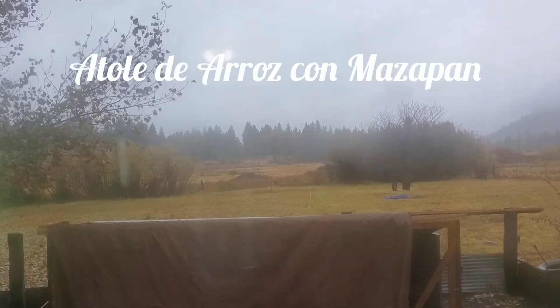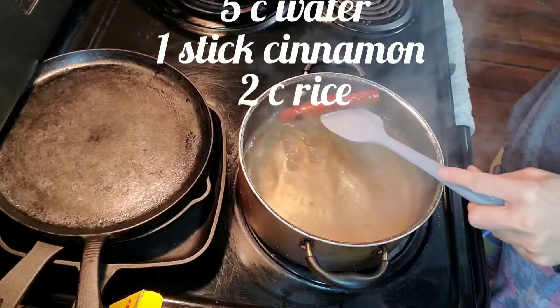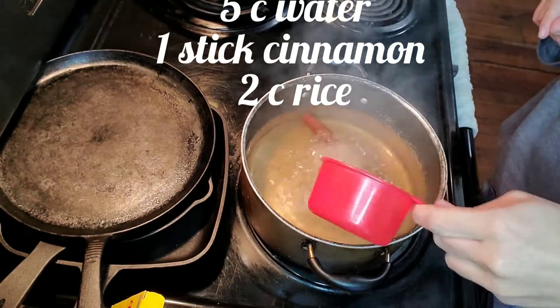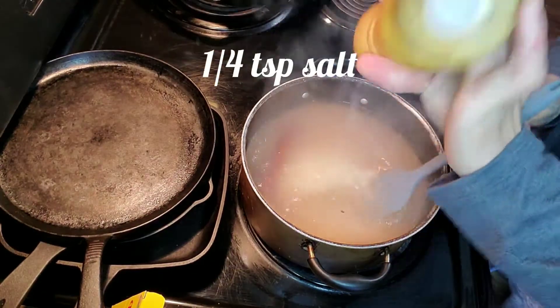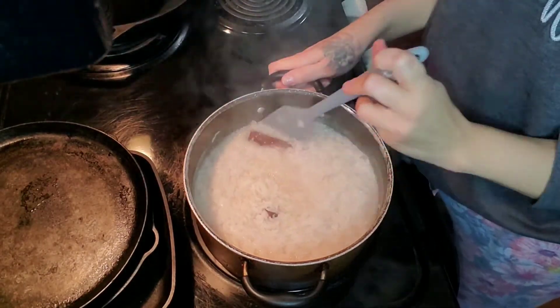This is what it looks like outside, so I'm gonna get started on a mazapan rice pudding. A stick of cinnamon, two cups of rice, teaspoon of salt. This is what our rice looks like after about 10 minutes.